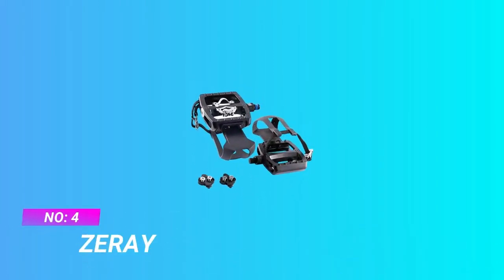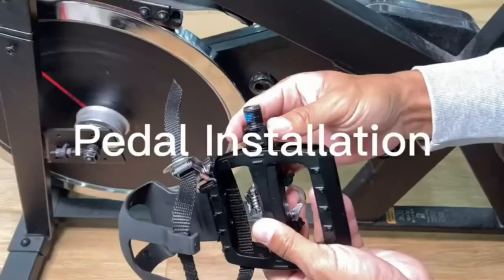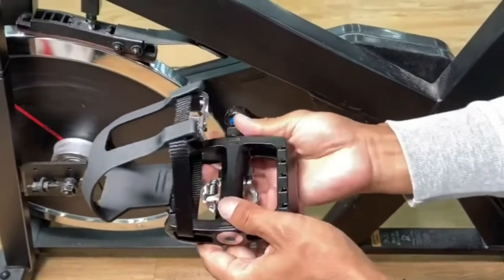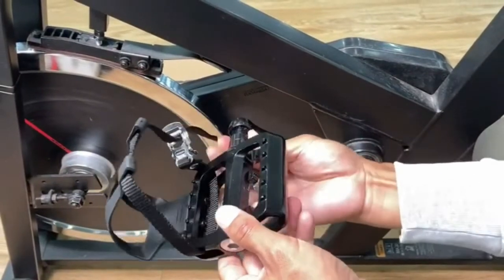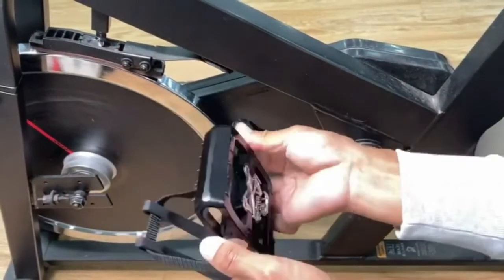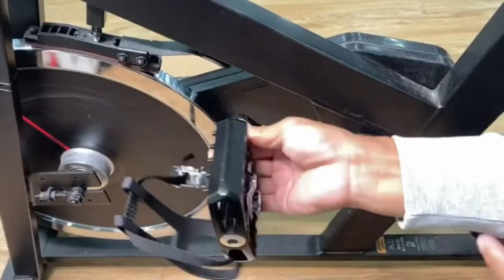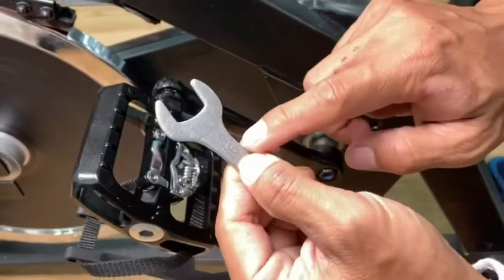Number 4: Zuri Bike Pedals for Commuting. Dual platform design — one side is a universal SPD system suitable for two-hole cycling shoes; yellow strapped pedals are not supported. The other side is the platform tread surface, suitable for ordinary sports shoes. No matter what kind of riding method is adopted, effective energy transmission and comfortable riding experience can be achieved.